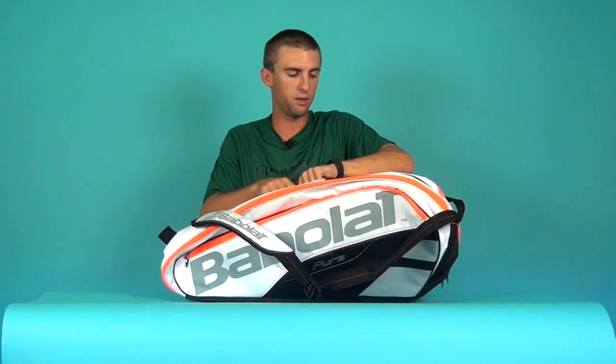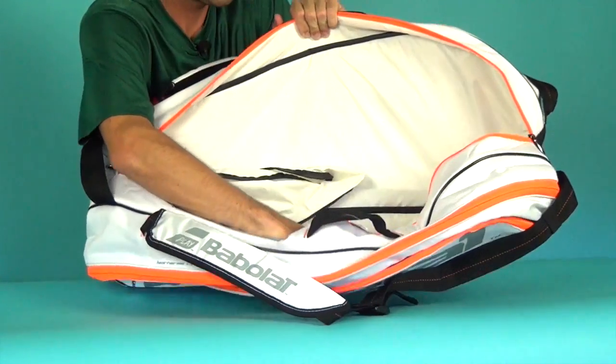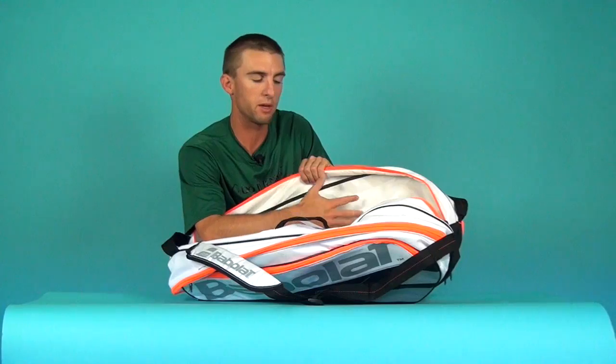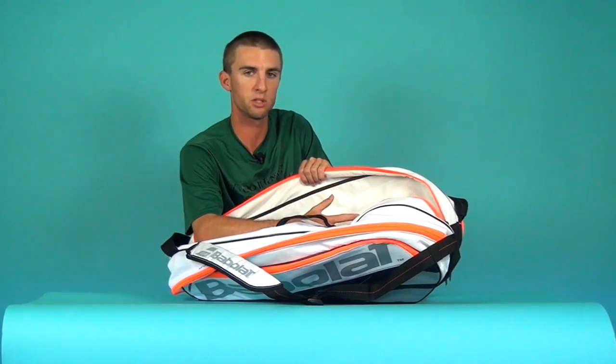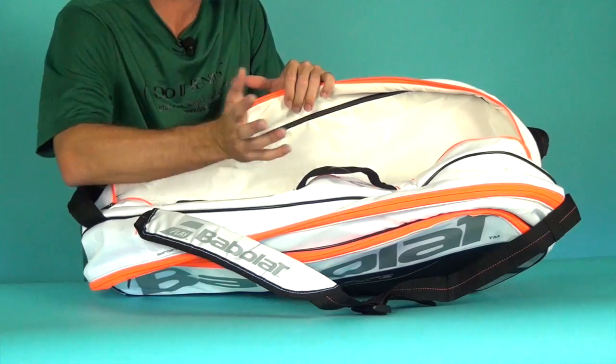Taking a look at the middle compartment, there's not much in here. This is more to put some of your other gear — maybe shoes, towels, tennis balls, some gear like that. There are no organizers in here; it's kind of where you just throw stuff in.